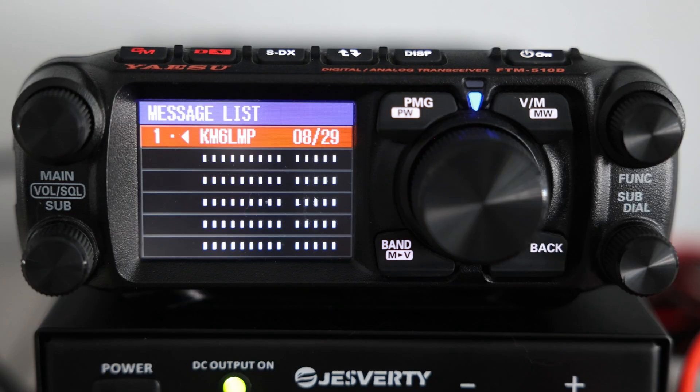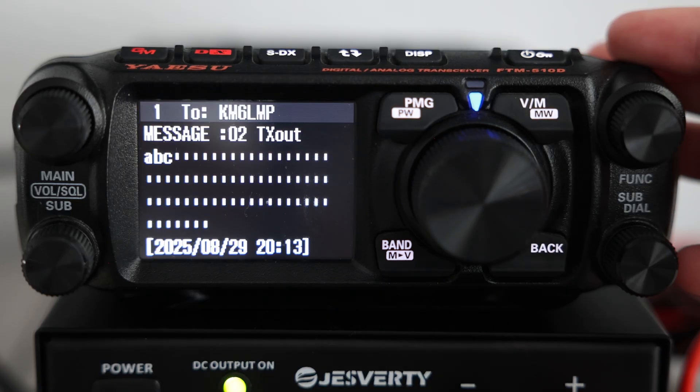Let's now cover one of my favorite parts of APRS: sending digital text messages right from your radio. This is done in menu 104, Message List. From here you can create, edit, or resend messages. Let's edit the source message to KM6LMP — that's Lance from the McKinney Amateur Radio Club. Open the message, then press the sub-dial knob.